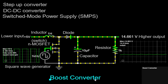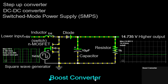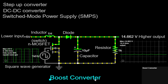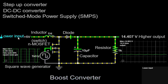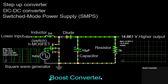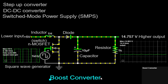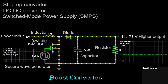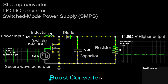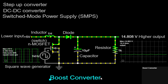In conclusion, the boost converter is a versatile and efficient DC-DC converter that enables us to step up the voltage level of a DC power source. Through the interplay of the inductor, MOSFET, diode, and capacitor, we can transform a plus 5V input into a higher output voltage. The boost converter is widely used in various applications, including power supplies, battery chargers, and renewable energy systems. By following the flow of energy through the inductor, diode, and capacitor, we can see how the boost converter efficiently converts and transfers power.